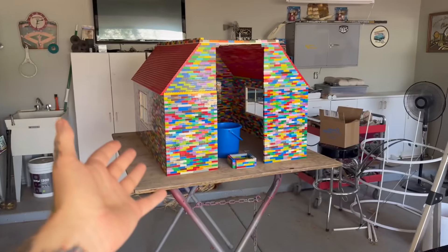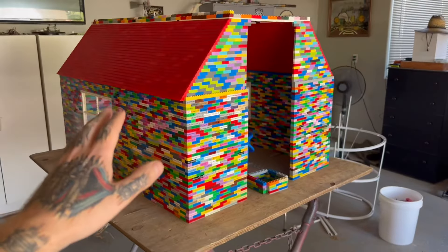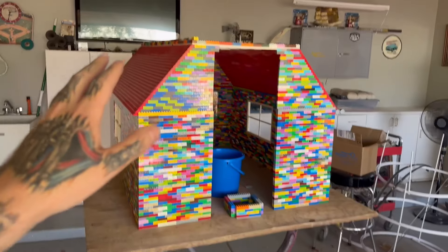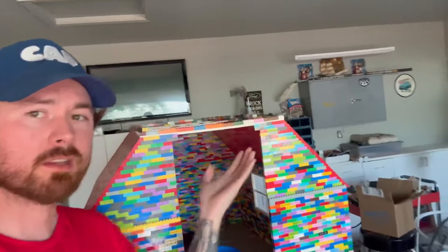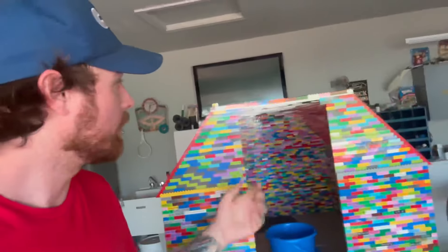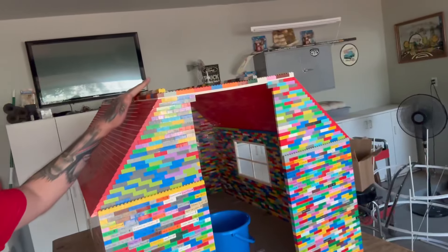The first thing I'm going to do is add two more structure lines to hold up the doghouse. Let's make sure this is the same length — yep, looks about right. Let's snap it on. I added another one right there, and now for the back piece. Next I'm going to add a thin layer of LEGO all the way across the doghouse.